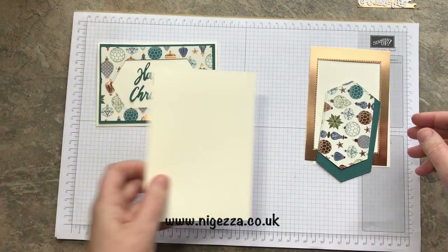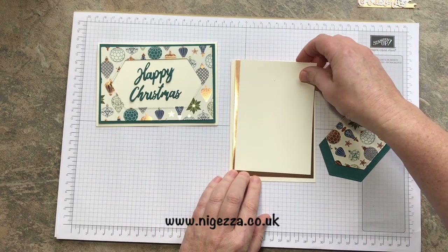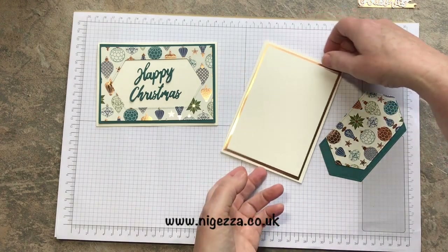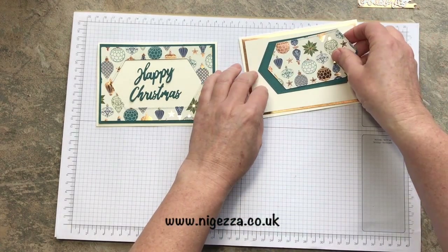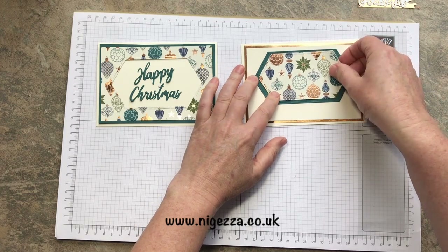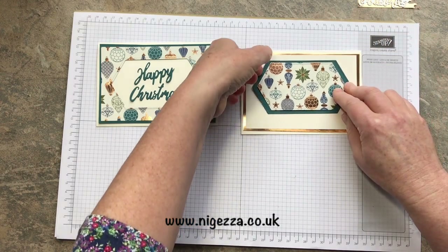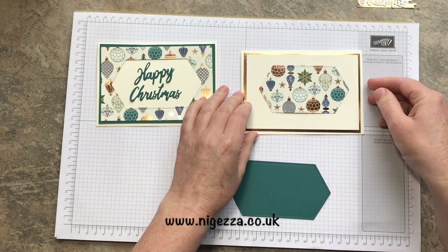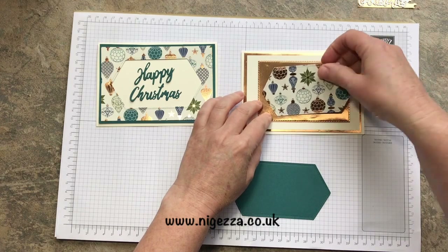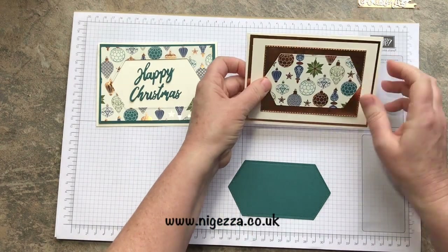The Happy Christmas is going to go in the middle, like so. And then this one's going to layer up on here. I had a different idea when I first made it — I was just going to layer it with Pretty Peacock, but I changed my mind. Now that it's not got Pretty Peacock on the outside, I'm not sure that I need it. I'm going to take it off. Maybe I'll reuse that on there — that's a bit blingy. Not sure I like that, it's a bit too much.